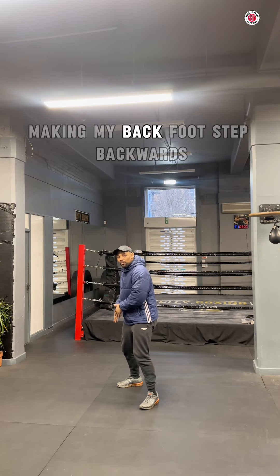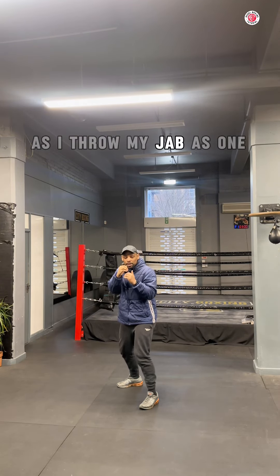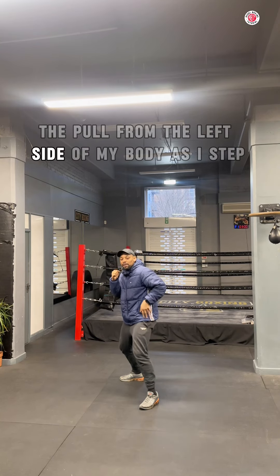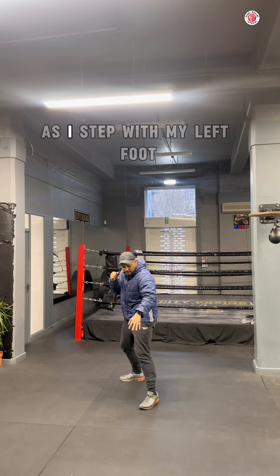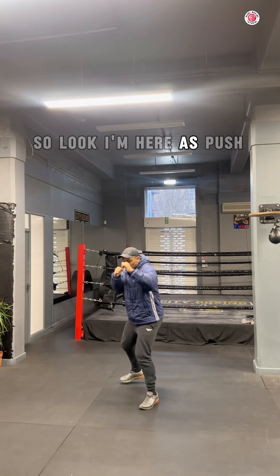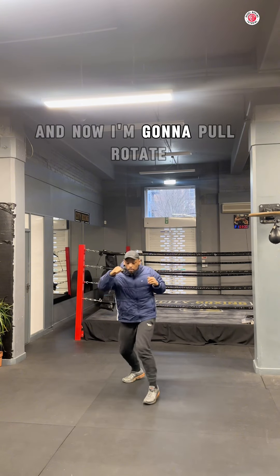For the first move, I'm going to push off my front foot, making my back foot step backwards as I throw my jab — that's one. The second move is the pull from the left side of my body as I step with my lead foot backwards. So I've pushed, and now I'm going to pull.